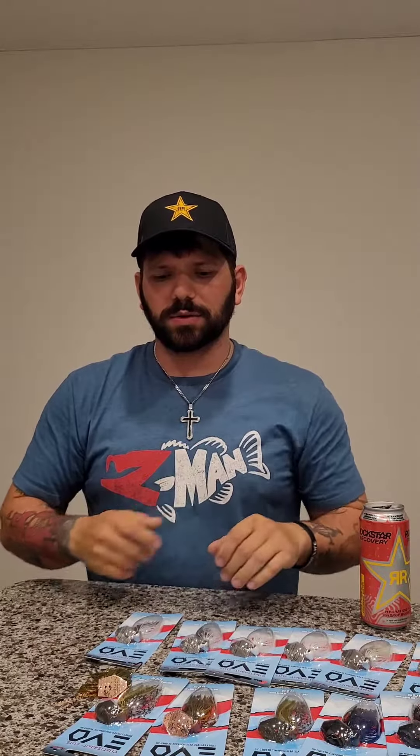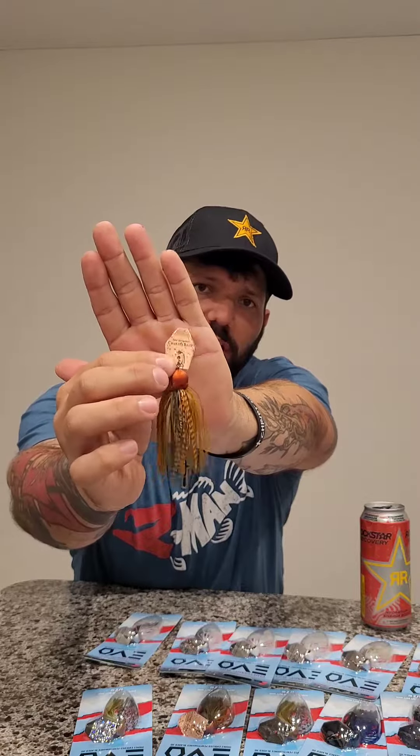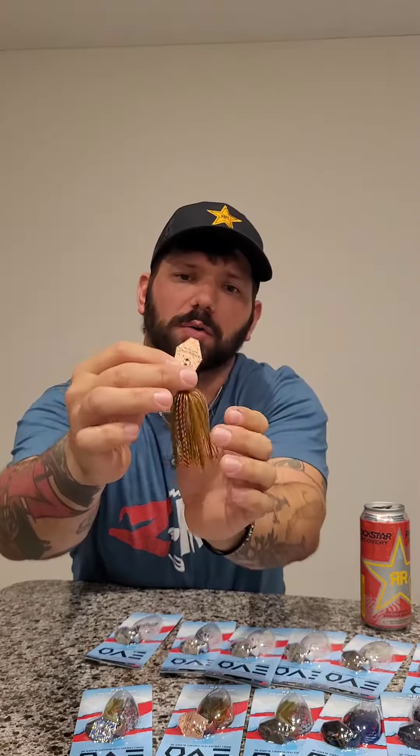Hey everybody, Jesse Wright here with Z-Man. I want to go over the brand new ChatterBait Evo. When it comes to bass fishing, I absolutely love throwing a chatterbait. Let's start off with the blade — it has that glitter finish blade that's super durable. It's gonna shine, it's gonna sparkle, and it's gonna bring in those big bass.